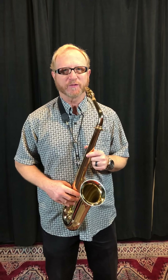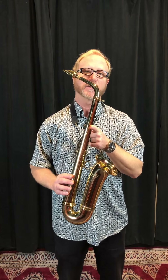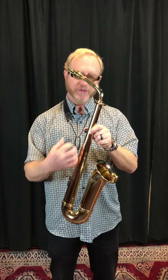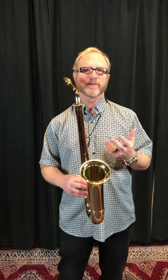Hi, I'm Jody Espina, President and Founder of Jody Jazz, here at our Factory Showroom. Today I want to show you the keyless saxophone from Hollywood Winds. Why a keyless saxophone? The best use of this is to practice your harmonics, and I think any serious teaching studio should have one of these.